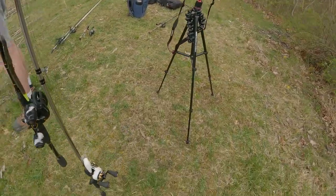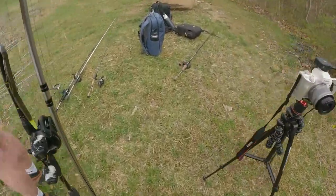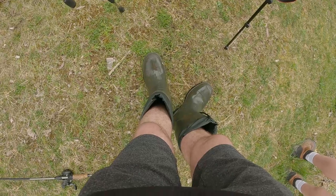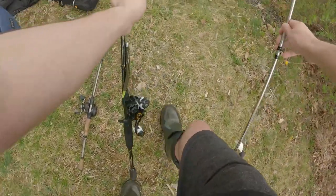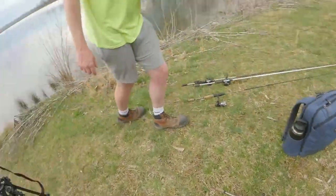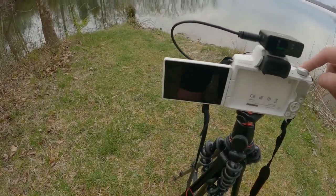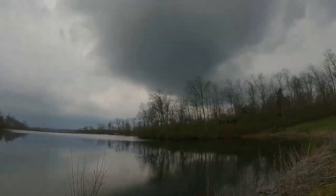All right guys, new spot. It doesn't even matter because the camera's dead. Camera is dead but we're switching spots. We got one catch here and then one over there.